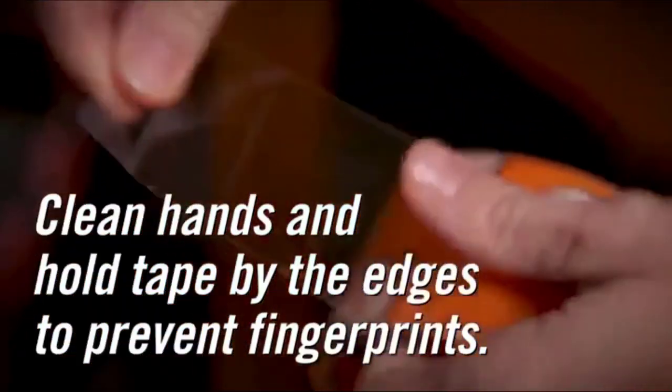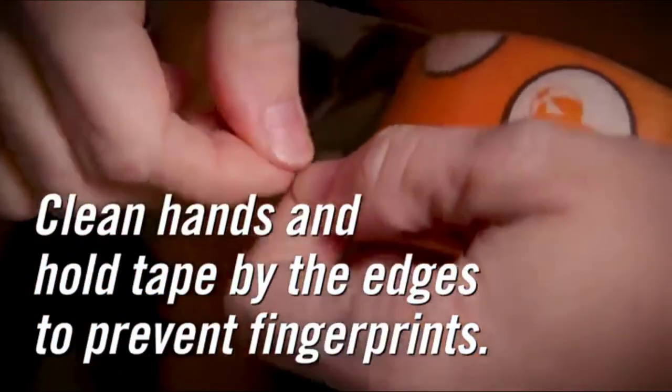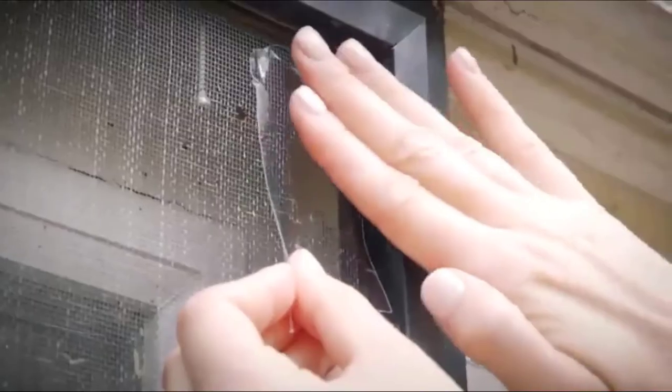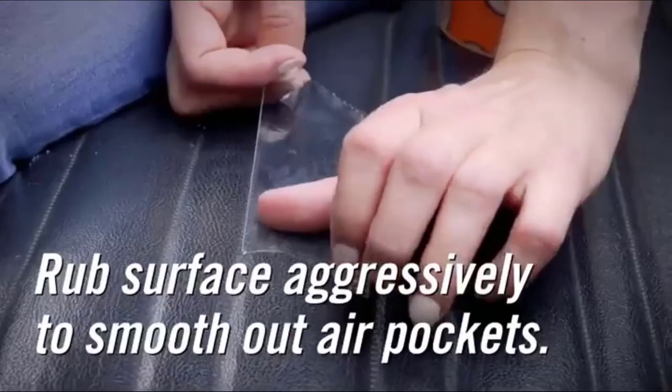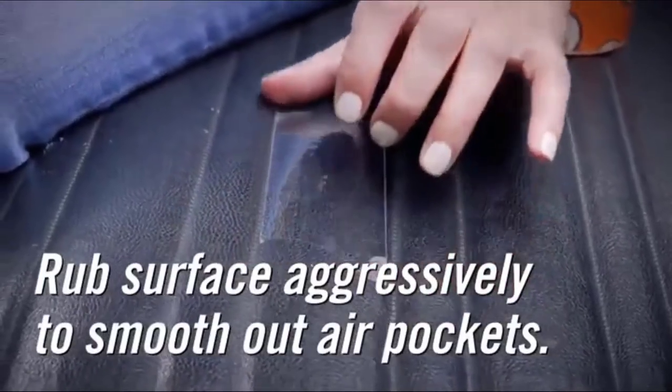This clear tape is waterproof, allowing it to be used for repairs in areas where moisture is present but where transparency is required. However, the Gorilla Crystal Clear Tape may not stand up to an especially tough water-blocking application, such as on a swimming pool.